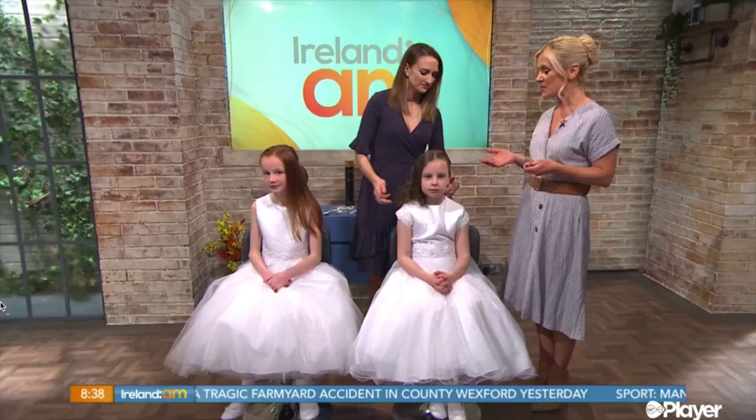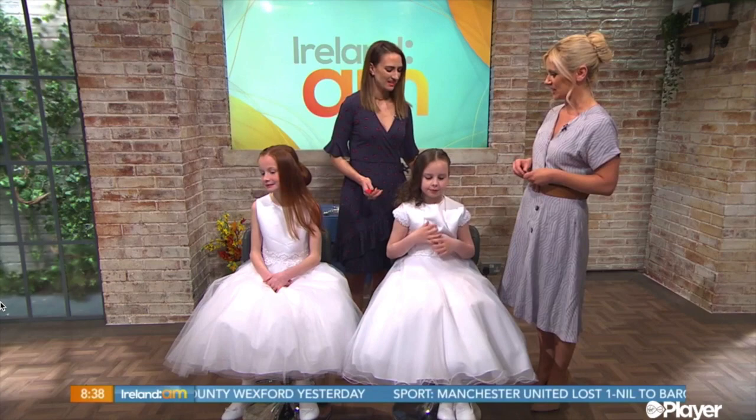Welcome back to Hairstyles. Tori Keane is with us this morning to demonstrate some simple yet stunning communion hairstyles that you can create for your own little one at home. We've got two styles — this is our braided beauty — so tell us exactly what you've been doing on Kayleigh.